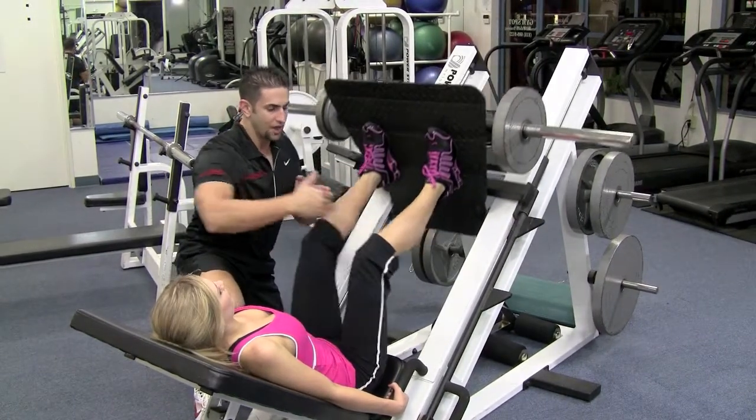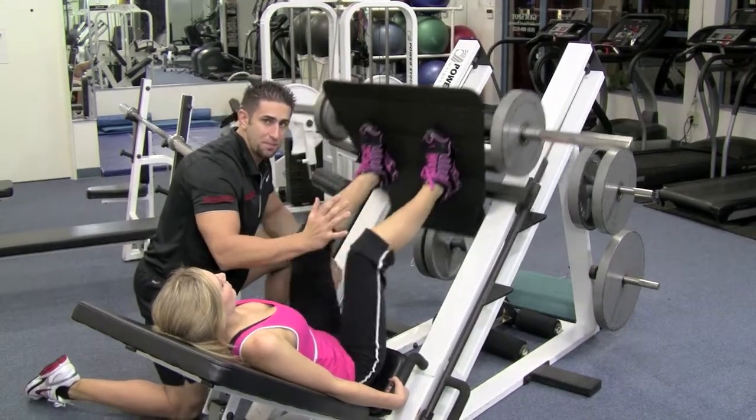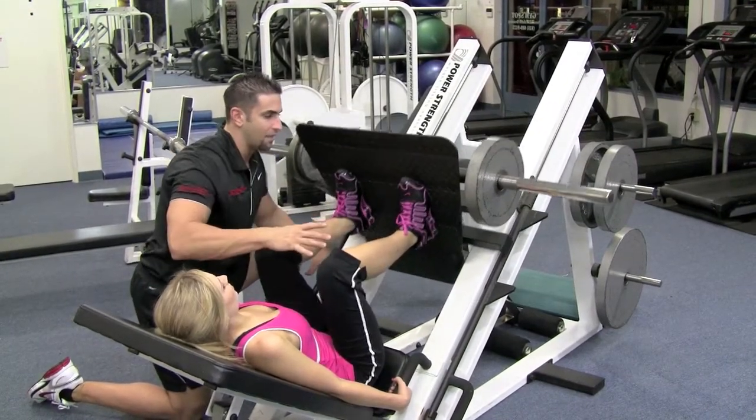Notice her legs are moving back and forth. Make sure your knees don't come in or outward. I see many people who are inexperienced on this machine and their knees are moving in and outward. You want to keep your knee, ankle, and hip all lined up.